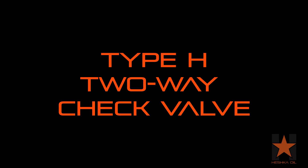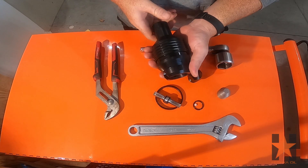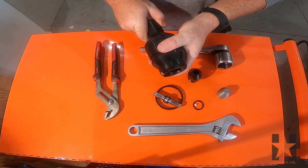Hey guys and welcome back to another Heshko Oil video. In this one we're going to be showing you how to assemble a type H two-way check valve. To start we're going to need a two-way check valve body — for this video I'm going to be using a three-inch nominal.